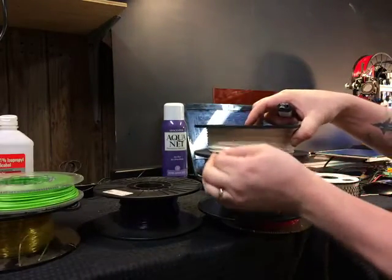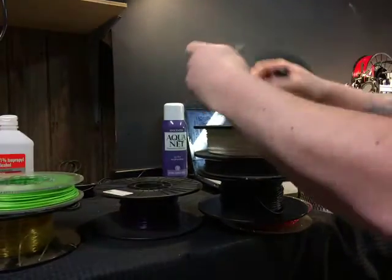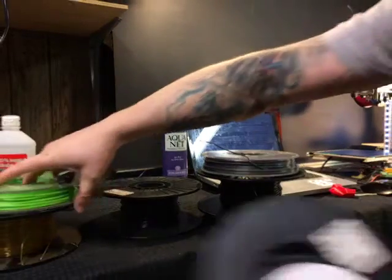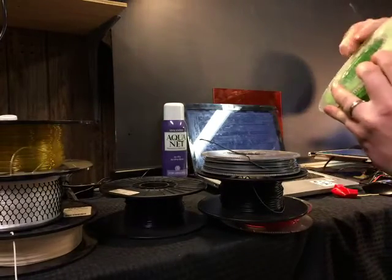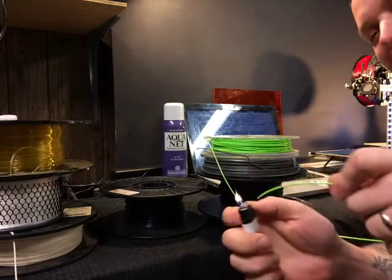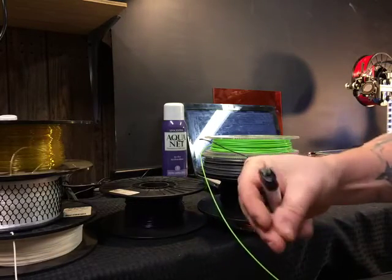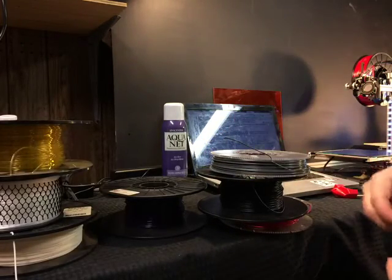I'm making this video so that you guys don't have to light stuff on fire — I'm not recommending that you do this. Let's say you have a filament you just don't know what it is because the label's missing and you bought too much. I actually do know what this is but I'll light it on fire just to be sure. Yeah — PLA.